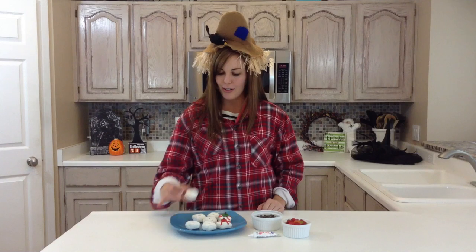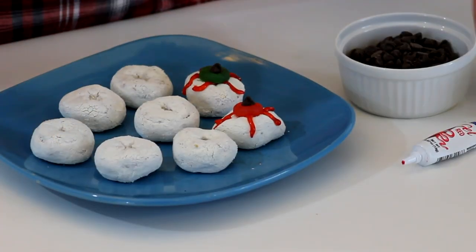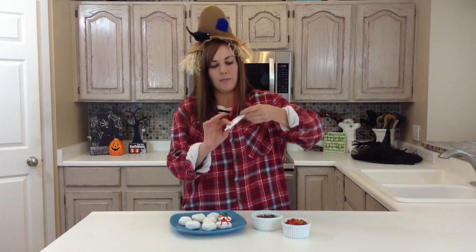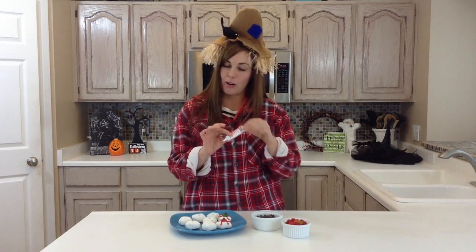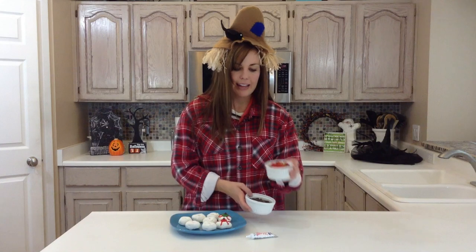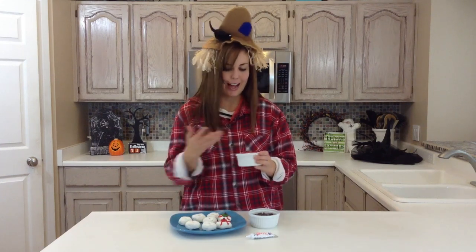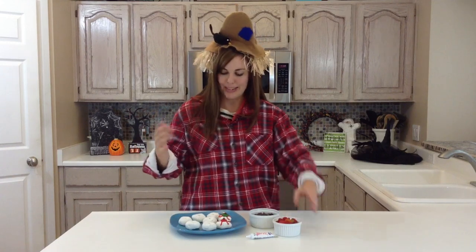It's so easy. All that you need are some mini powdered donuts. Thank goodness Hostess is back in business because they have the best ones, and then you just need some decorating gel — you can get this on the baking aisle in any grocery store. You can also use red frosting if you can't find the red gel, and then just some chocolate chips and gummy lifesavers. It's okay if it's the assorted colors — it makes it more fun and makes the eyeballs even more spooky.